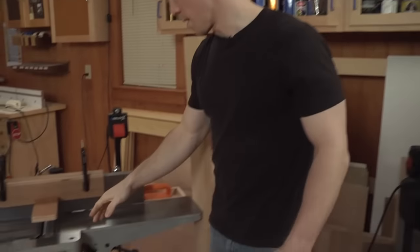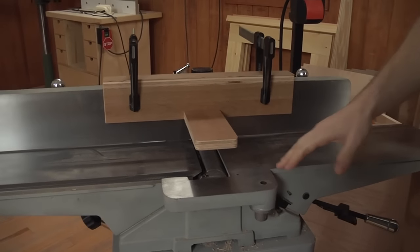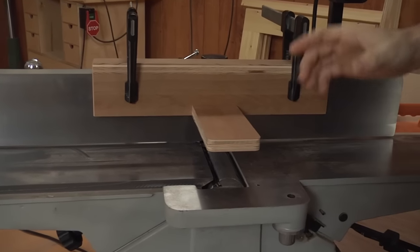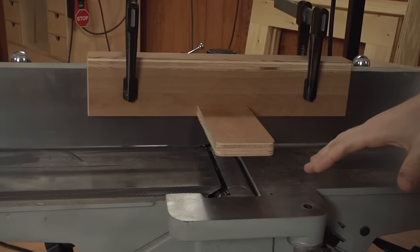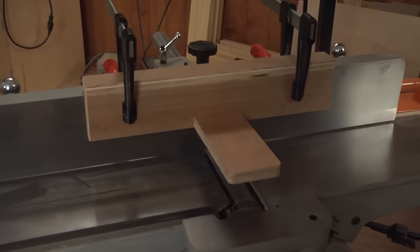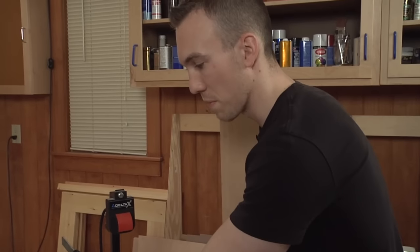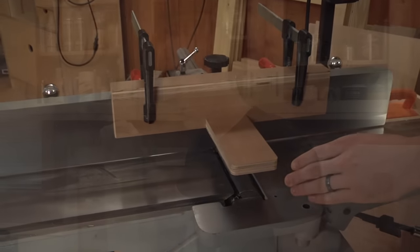We've already removed the factory cutter guard on our jointer — that's going to vary per machine make and model, but for the most part it involves just removing a single screw and pulling that cutter head guard off. We replaced it with this style, which is pretty easy to make: just a couple of pieces of plywood clamped onto your jointer's fence. Make sure this cross member here covers the entire length and width of your cutter head.